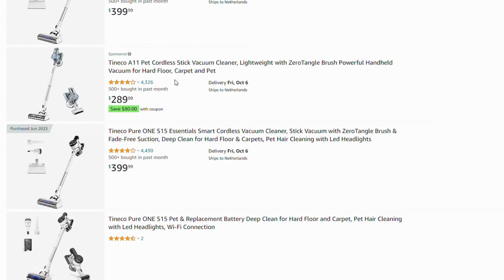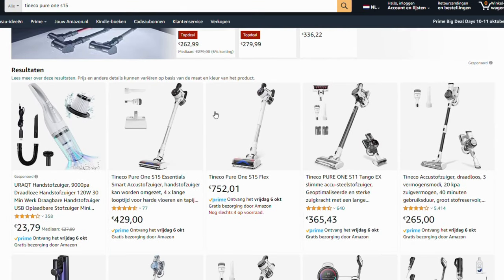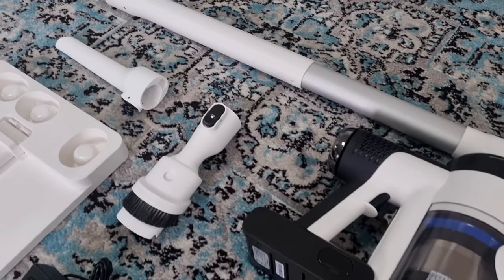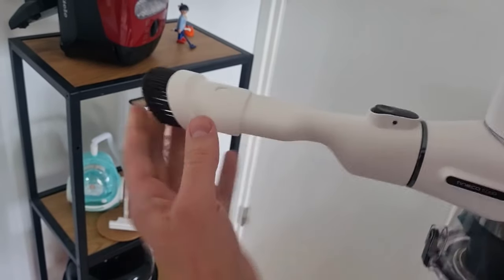Last but not least, the price. The vacuum cleaner is available starting from $399 in the United States and approximately €429 in Europe. For that price you get the essential package, which includes some must-have accessories: a crevice tool and a nozzle with an extendable brush for furniture.